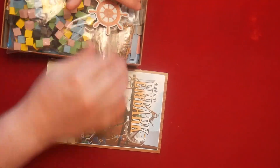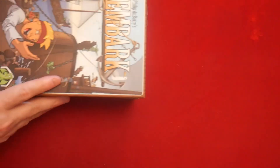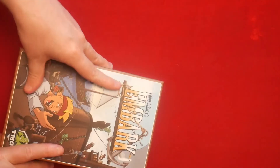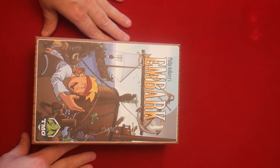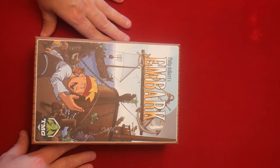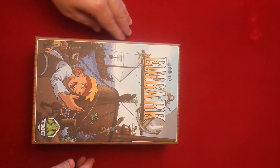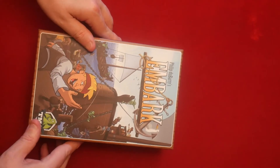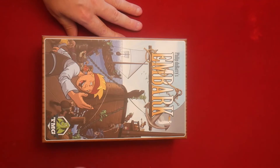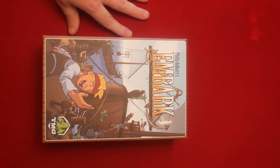There's the first player marker and instructions, and there you have it — a first look at Tasty Minstrel and Philip Dubarry's Embark. Like I said, it's two to five players, 30 to 60 minutes, 14 and up, from Tasty Minstrel Games. We'll put forward more in some other videos, so until next time thanks for stopping by the Board Games Maelstrom — this has been a first look and component review. Bye bye!